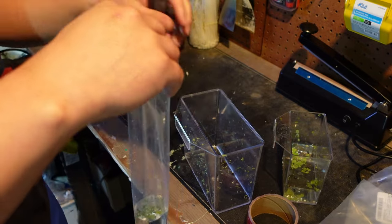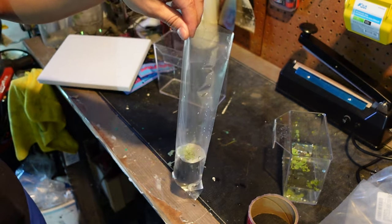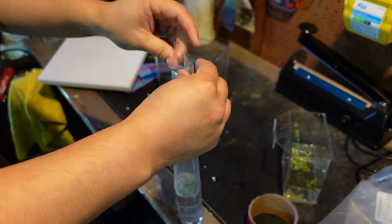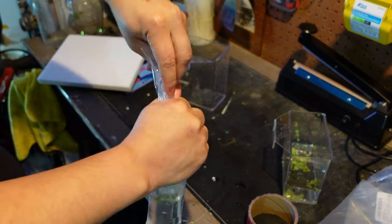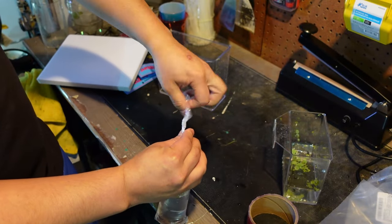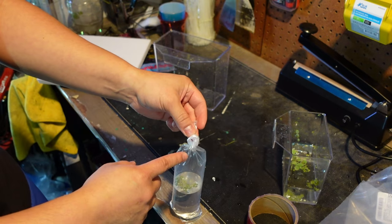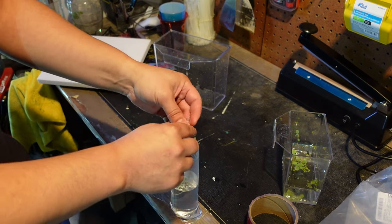There are a couple of ways to seal the bag. I have a heat sealer, but if you don't have one, you can twist the bag and use a rubber band or zip ties. You keep it open, grab it, and twist it real quickly. As you can see, you get a big air bubble up top and water down where the fish will be. Keep twisting, then tie it — pull hard until it's nice and tight. Sometimes I add a zip tie, but normally just tying it once is good.